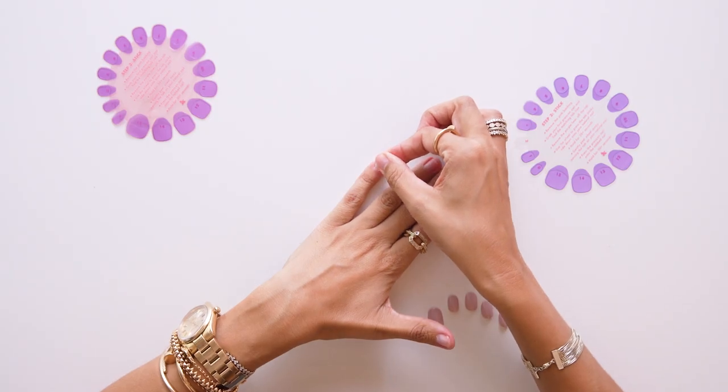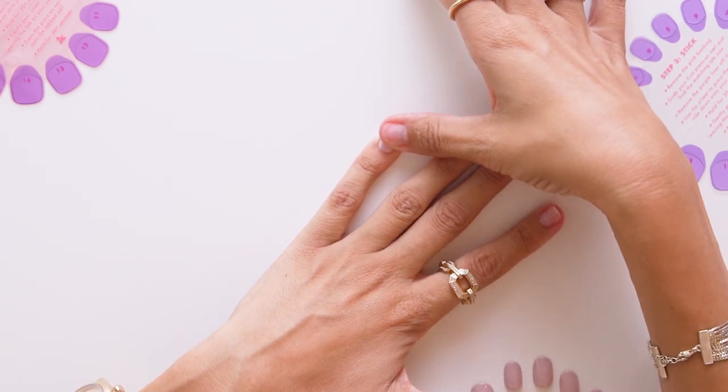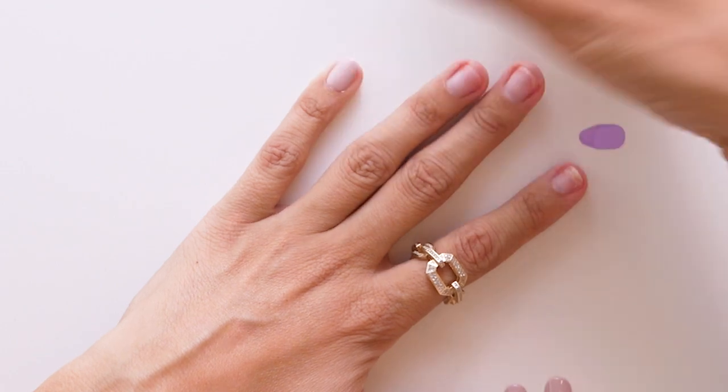Then you apply your press-on to the tab. If you get lost or if you need any help, the tab wheel has some quick and easy directions, so you can just look at them as you go.